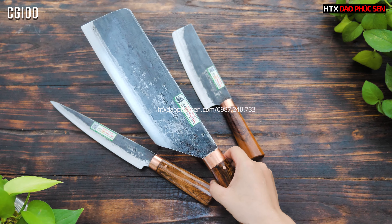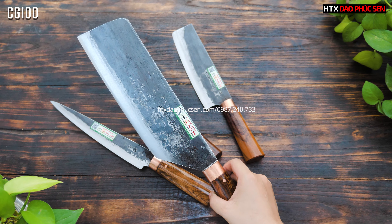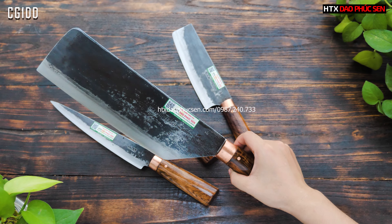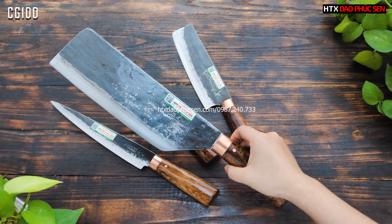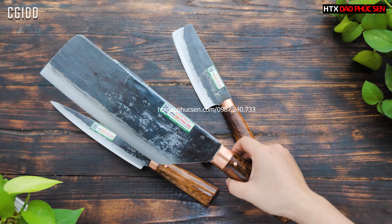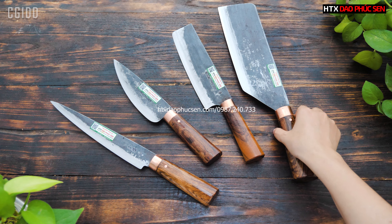Cái này em lấy ngẫu nhiên để lên clip cho các bác thôi. Gỗ cầm chỉ là gỗ tự nhiên nên mỗi con sẽ lên một vân khác nhau, không thể tìm được hai con giống nhau. Đó chính là mẫu CG1DD.